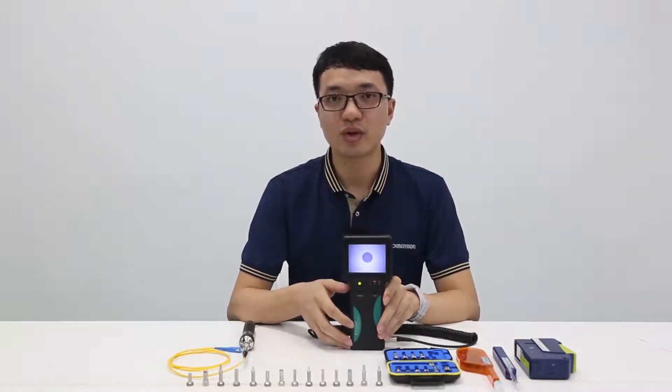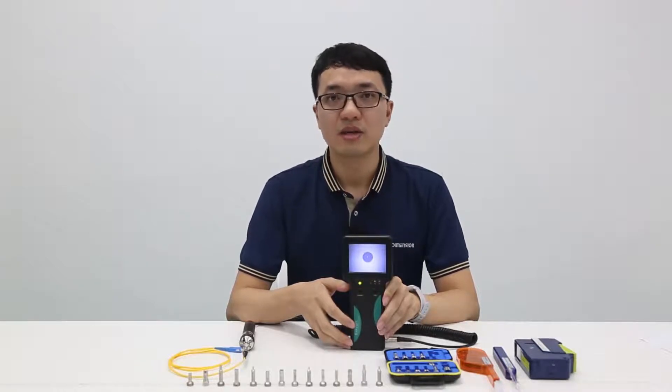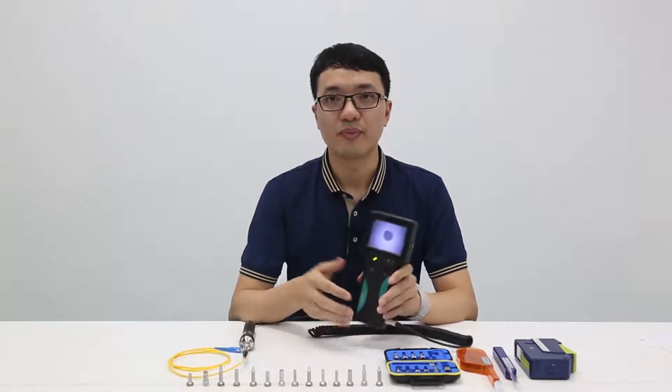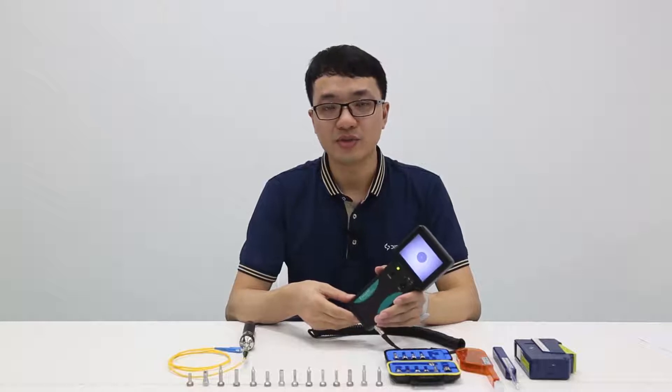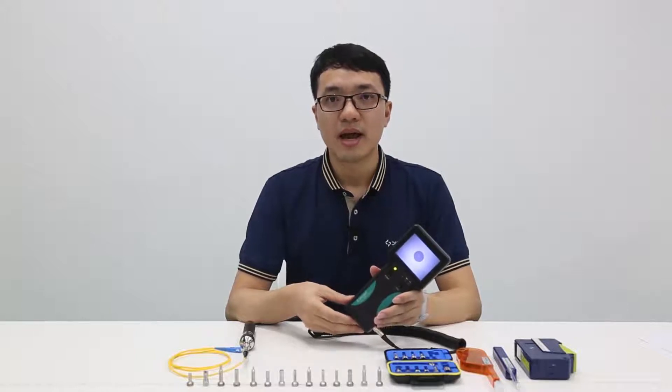EasyGate 2 is a portable microscope for visual inspection on the fiber end-face of optical connectors, transceivers, adapters, and so on. EasyGate 2 can be used in many occasions, such as 5G construction and maintenance, data centers, laboratories, patch cord manufacturing, and so on.